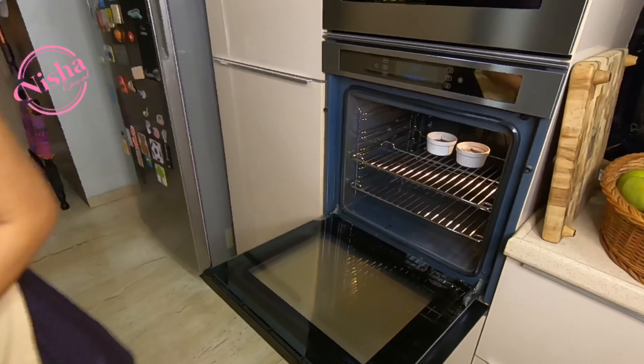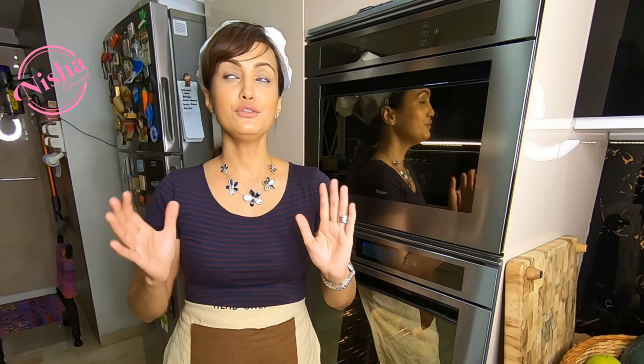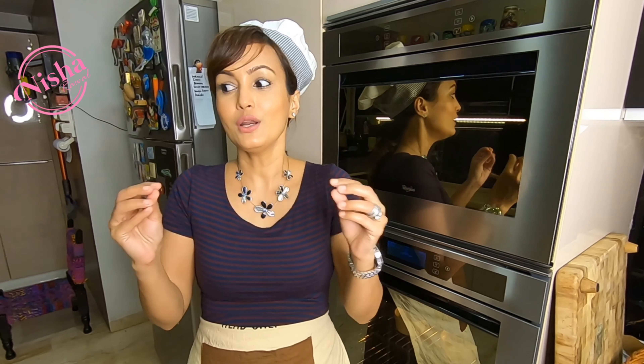We will preheat the oven to 200 degrees for two minutes. Now we will bake it at 180 degrees for 30 to 40 minutes. But of course, you have to check it, because everyone's batter is slightly different.